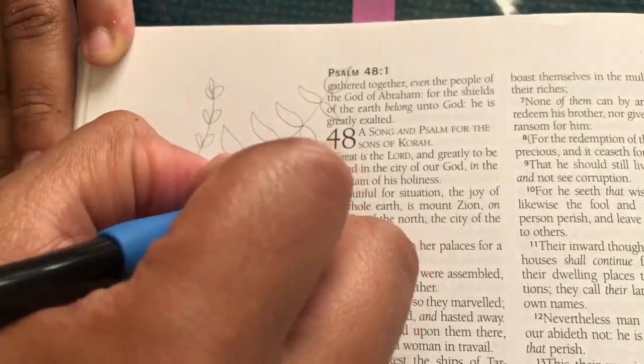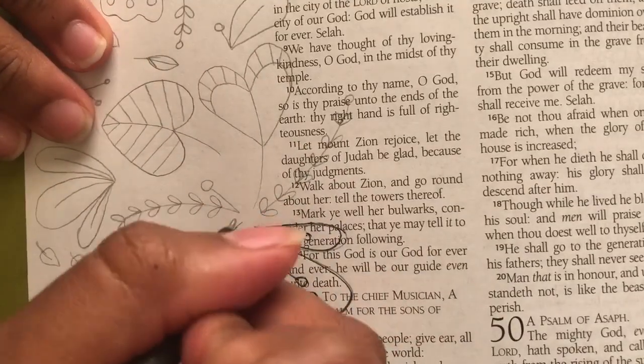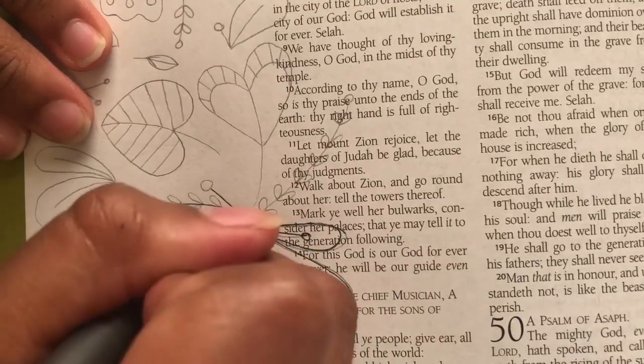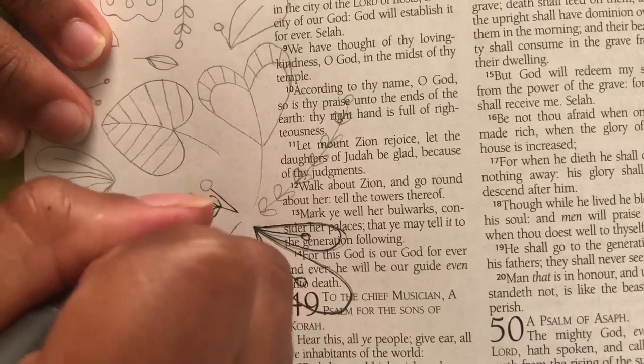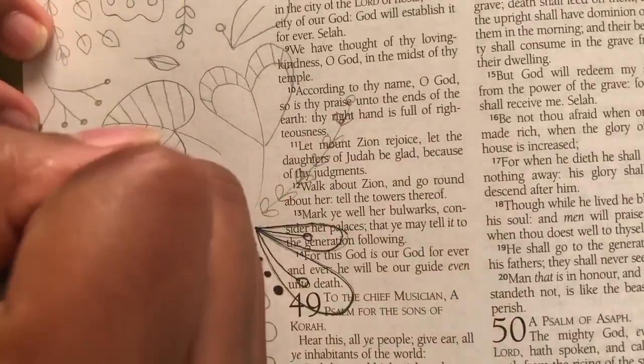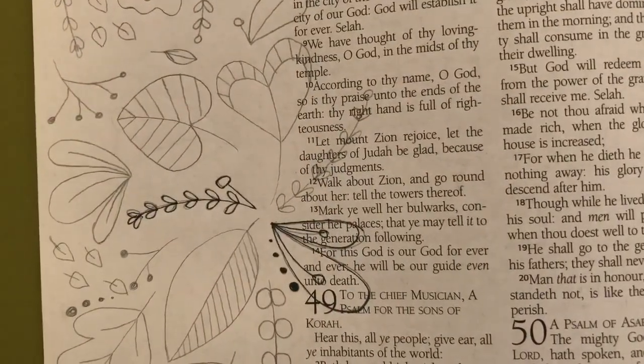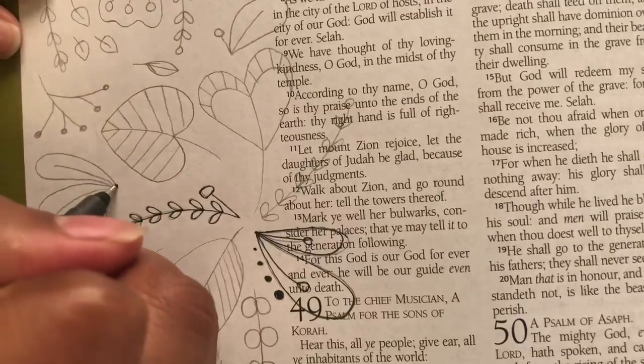I actually filmed this whole process before on the half of my Bible that has the verse, but the video came out wrong and I couldn't get it to edit correctly, so I had to re-film it. I ended up making this a two-page spread and I really like the way it came out.